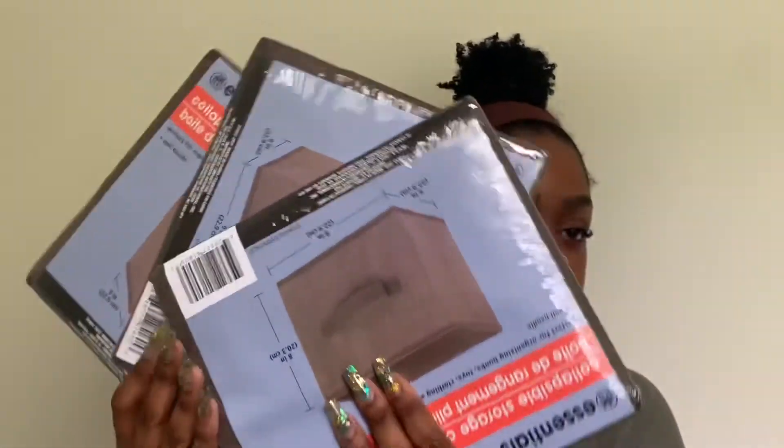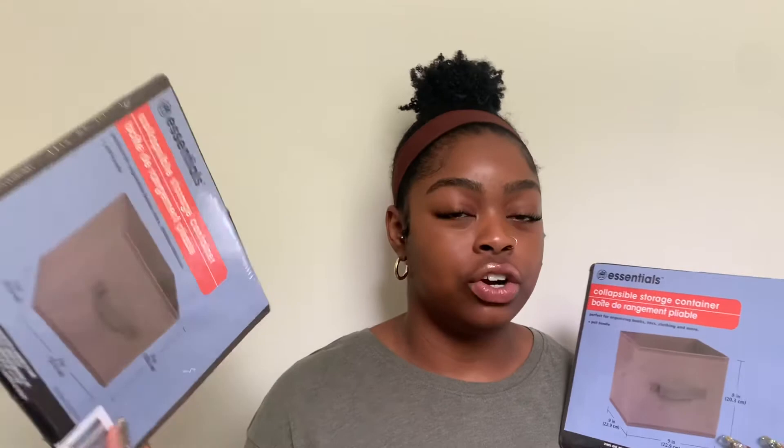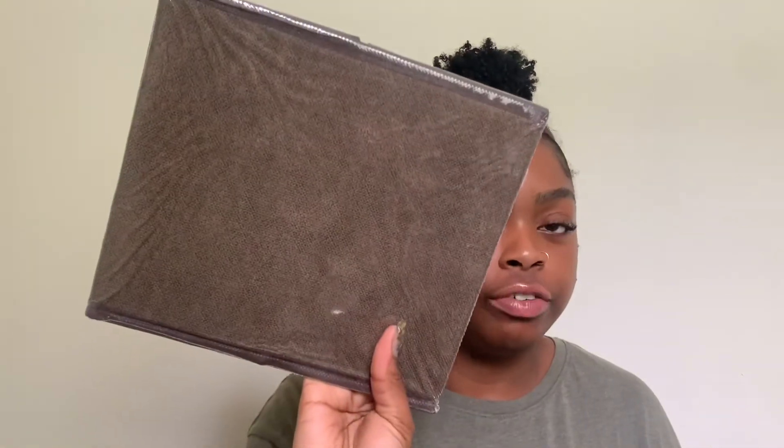I got three small organizers. I love using these for organizing little items like video games. I also want to put one behind my toilet or in the bathroom for face towels and similar things. I'm going for a brown, neutral color theme rather than black and gray.